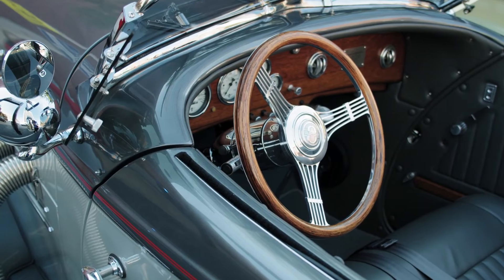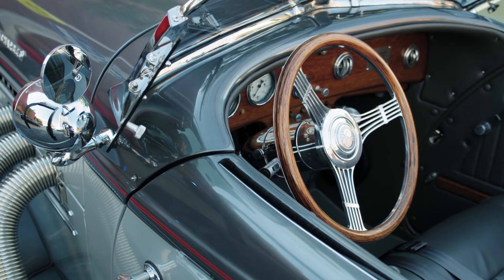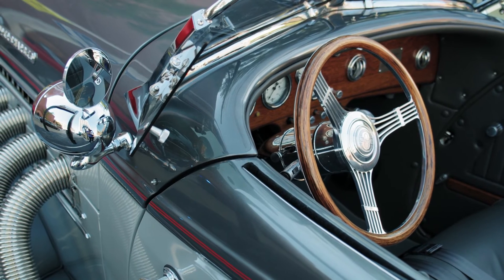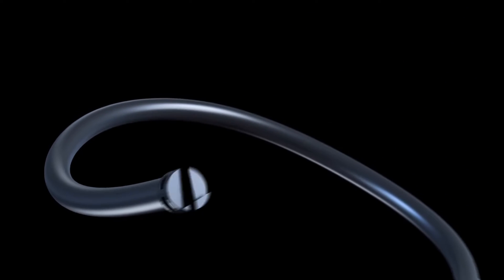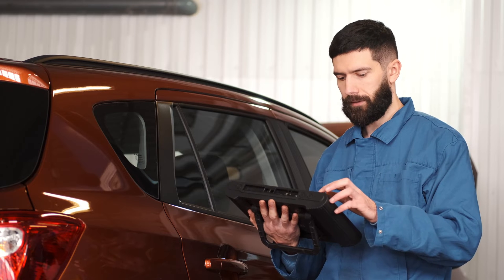Before you begin, make sure your car is OBD2 compliant. Most cars built after 1996 are — check your owner's manual or online resources. You'll need an OBD2 Bluetooth adapter, which are readily available online and in auto stores. Have your Android phone or tablet handy with Bluetooth enabled.